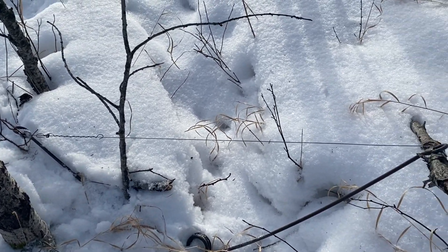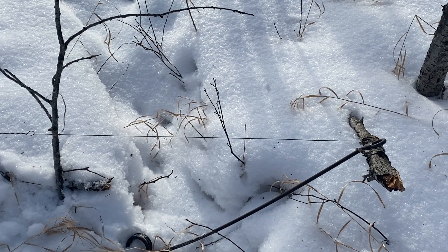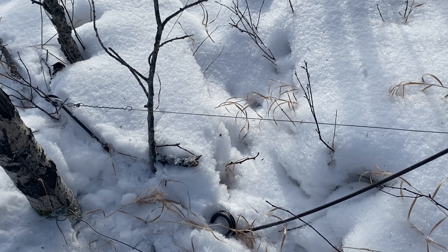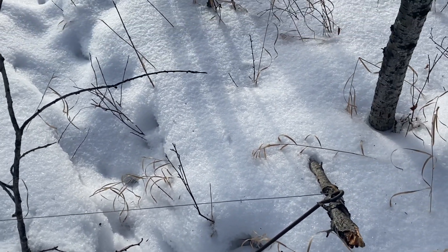That's the simple way of how a ram works. It's pretty effective — there's no other snare out there that's as humane as a power snare. I just figured I'd show you that.